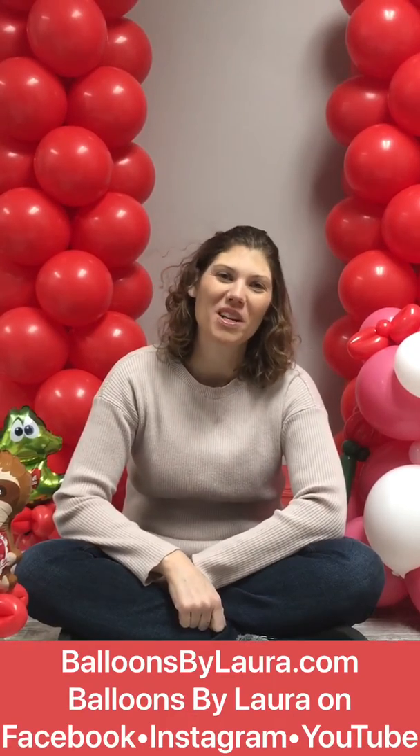Thanks for watching my video. For more videos, subscribe to my YouTube channel, like me on Facebook, follow me on Instagram, and check out balloonsbylaura.com.